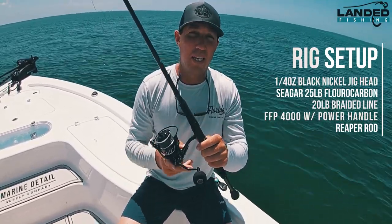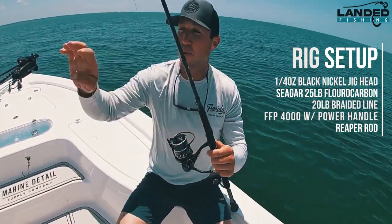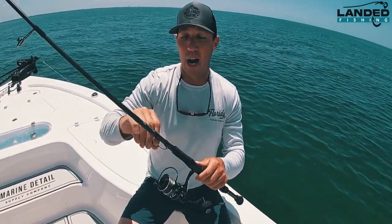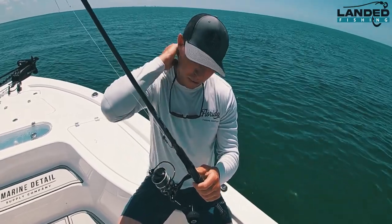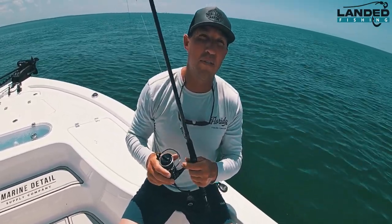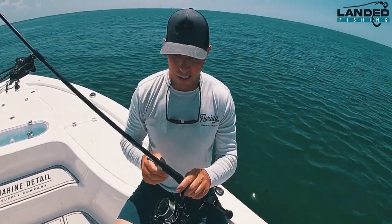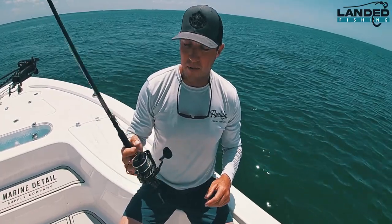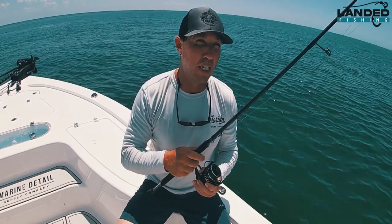This reel is the Florida Fishing Products 4000 with the power handle, spooled with 20 pound braid. The rod we're using is called a Reaper rod. I've been really impressed with these rods and reels — both. It's a Reaper rod, seven foot six medium heavy, with micro guides in it. It is a great rod — lightweight, very well balanced. Very happy with these products. Love the grip on it. It holds really good, especially when trout fishing on a slimy fish.